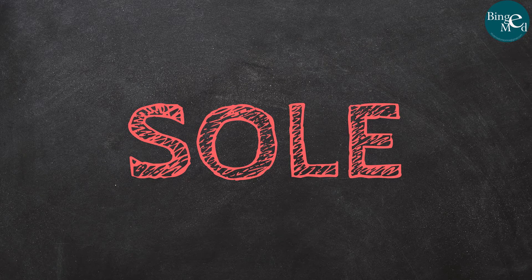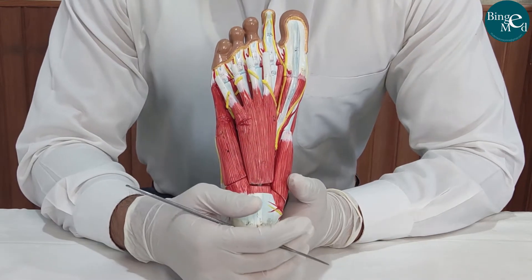In this video, we will identify different structures in all the layers of the sole.